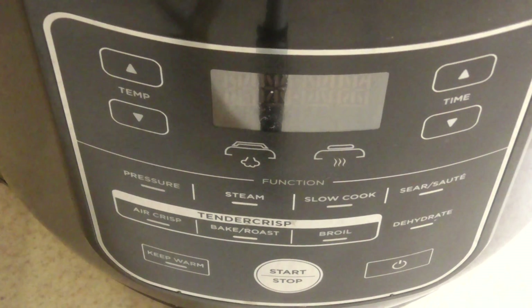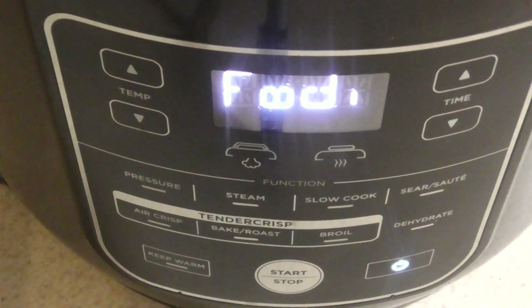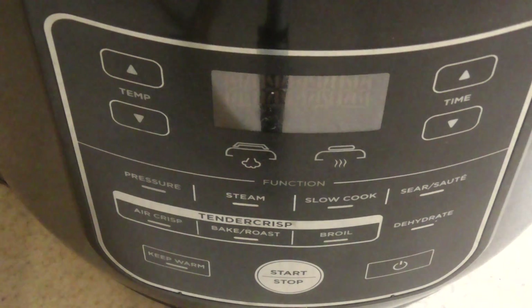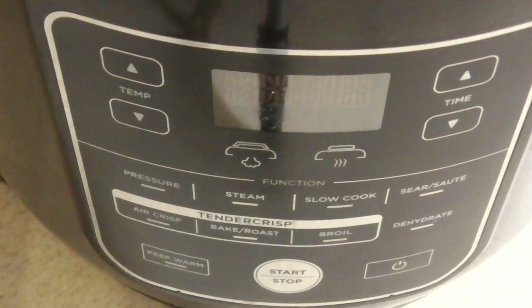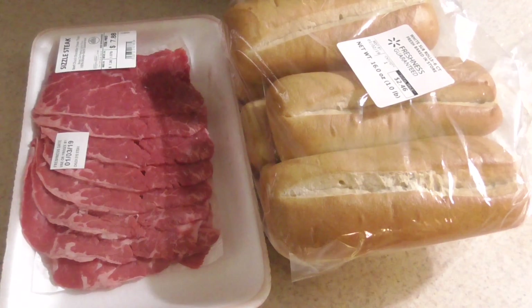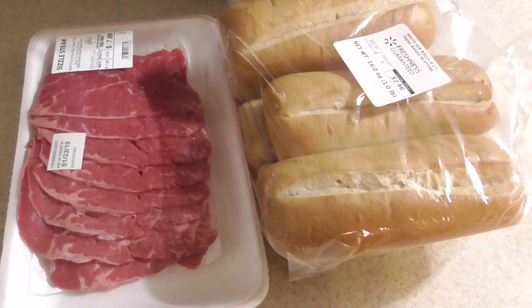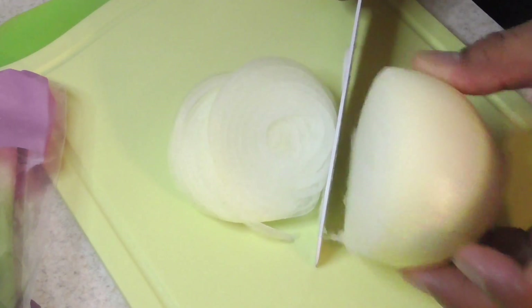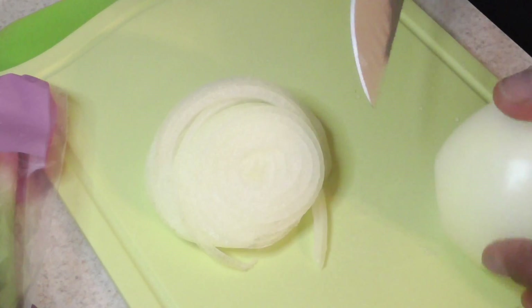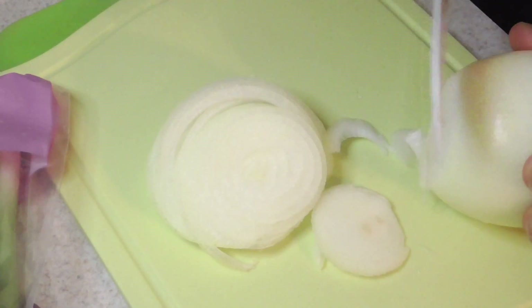What's up YouTube, this is Cooking with Doug and I'm back again with my 8-quart Ninja Foodi. Today I'm gonna make Foodi Philly cheesesteaks. This is another Cooking with Friends edition — we got Will in the house. Will, say what up!